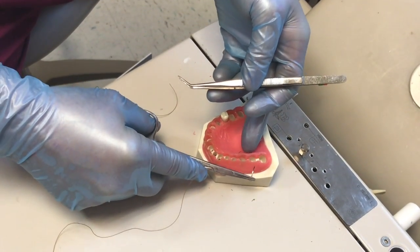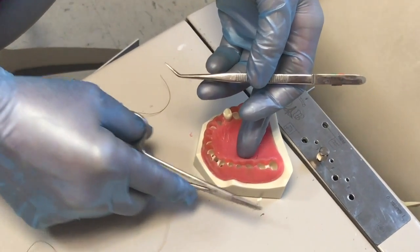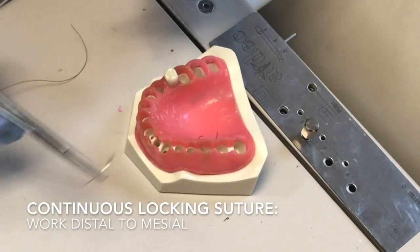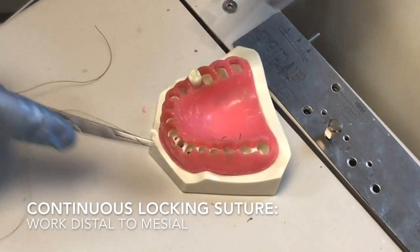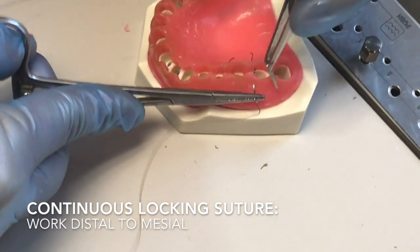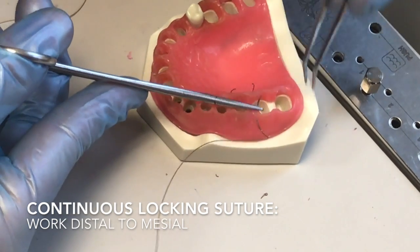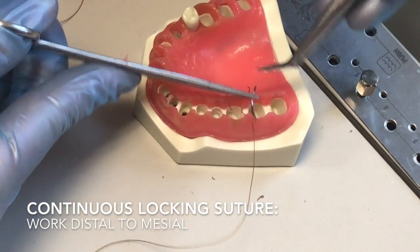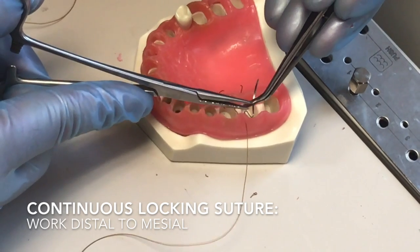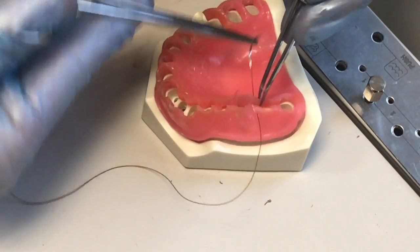The last technique we're going to do is a running tie. So if you've extracted an entire quadrant, reflected a bunch of tissue, or something like that, and you need to make a continuous tie, we'll show how to do that. We're going to start out with the same basic concept — push through on both sides. Remember to take two bites and keep the needle at 90 degrees.